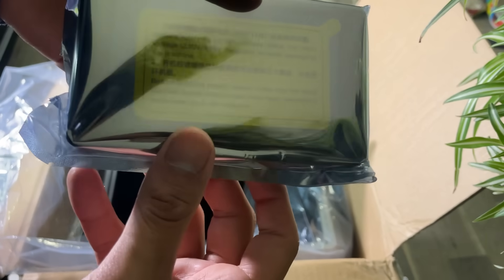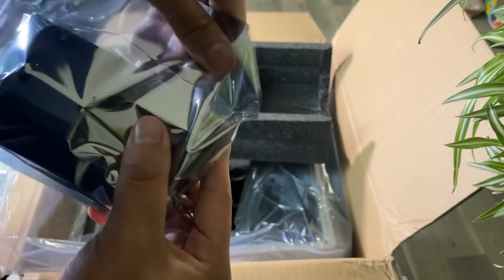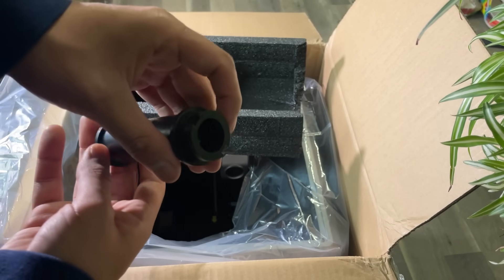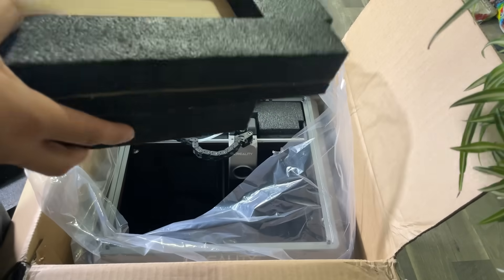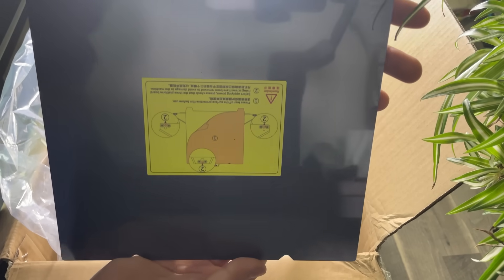Then we get a device wrapped in a poly pack — it's a monitoring screen. Then we get 4 rubber feet and a spool holder. We remove more foam support from the package and then we get a power cable.